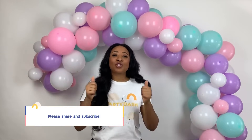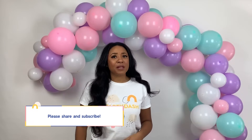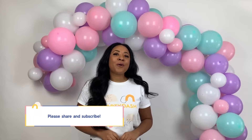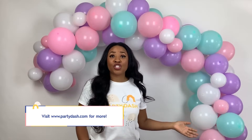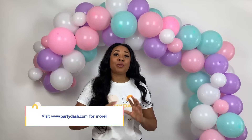Thank you so much for watching this video. If you found it helpful at all, please like and subscribe to our channel, and more importantly, share this video with friends and family that may have a party coming up. Also, if you go to partydash.com right now, you'll actually find this balloon garland arch along with a host of different beautiful hand-curated party balloon garland arches that are ready to go with everything in the kit, including a step-by-step instruction guide. Thanks so much for checking us out — see you next time.